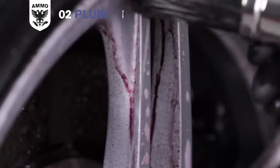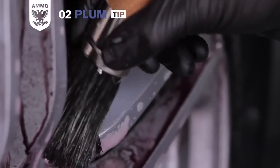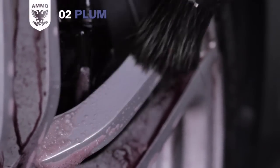Be sure to scrub the wheel wells before moving on to the next wheel. Then use a lug nut brush or a wash mitt to clean the front of the rims, remembering to scrub the tire and the wheel wells if necessary.